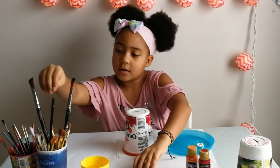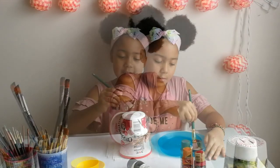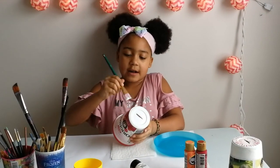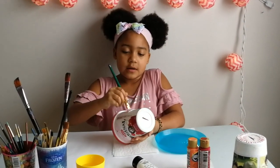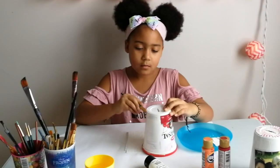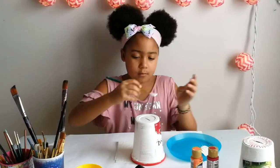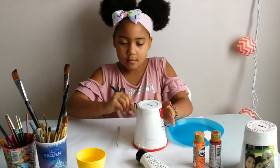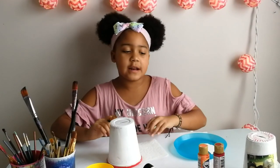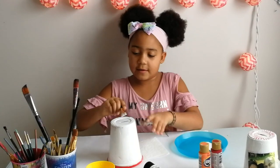You take a paper and you're going to put a nice layer of white. You should use acrylic paint because it sticks better on the plastic of the bowl.